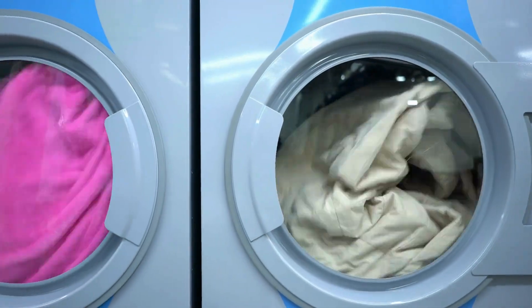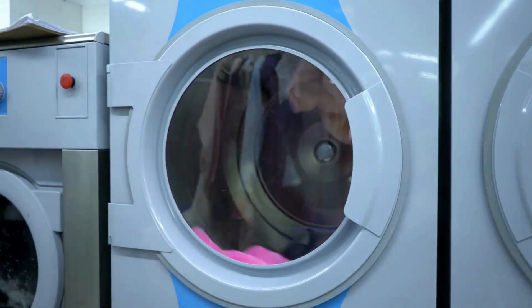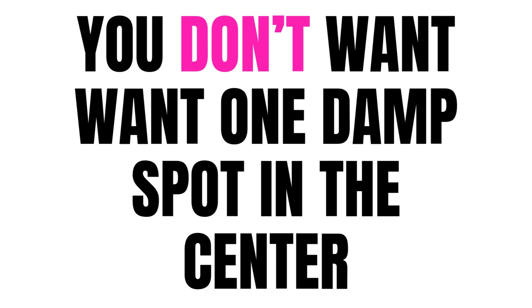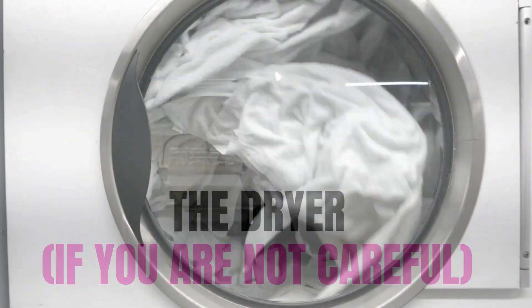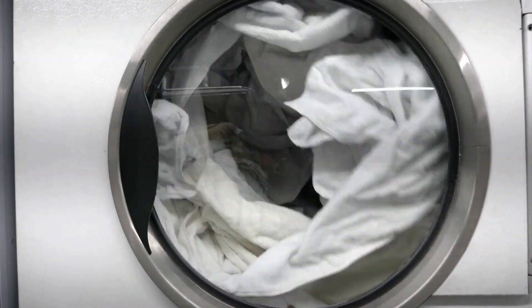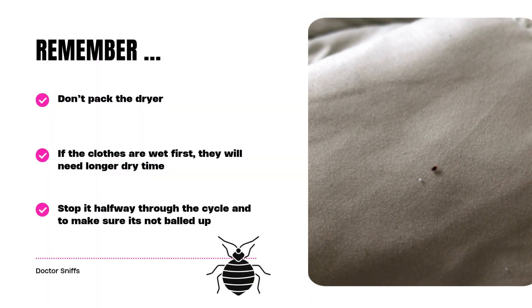You do not want to pack the dryer. We all know that when a dryer is packed tight, the clothing and sheets will ball up and there may be one damp spot in the center when you finish the dry cycle. If this happens and there are bed bugs on your things, a bed bug can find its way into that one cool center of the fabric and survive the dryer. So keep things loose in the dryer and not packed tight. You may even want to stop it halfway through the cycle and fluff everything up to make sure nothing is getting tangled into a ball.